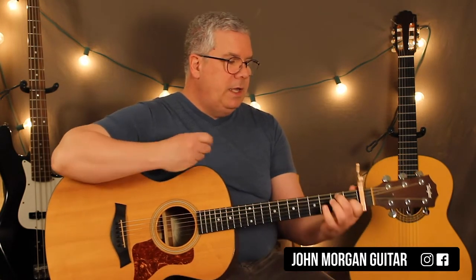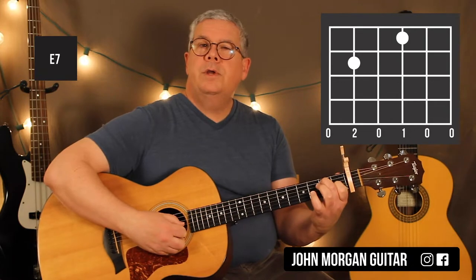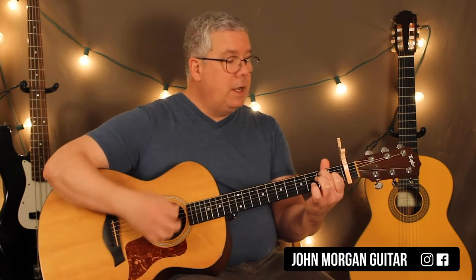So what we need is an E7 — wicked simple. Capo 1st fret, 5th string 2nd fret, 3rd string 1st fret. That's our first chord. I'm just going to go down, down, up on that chord.